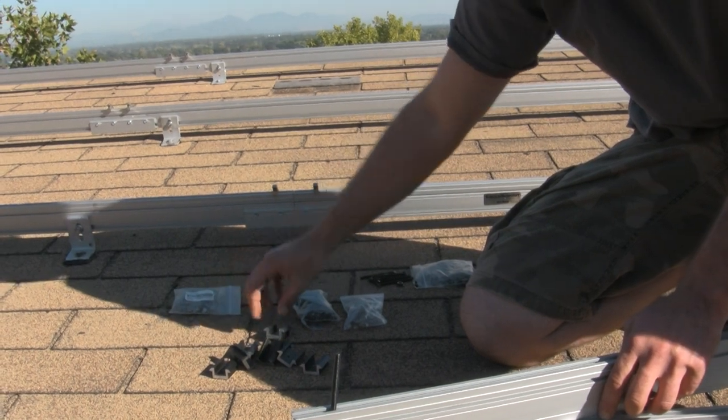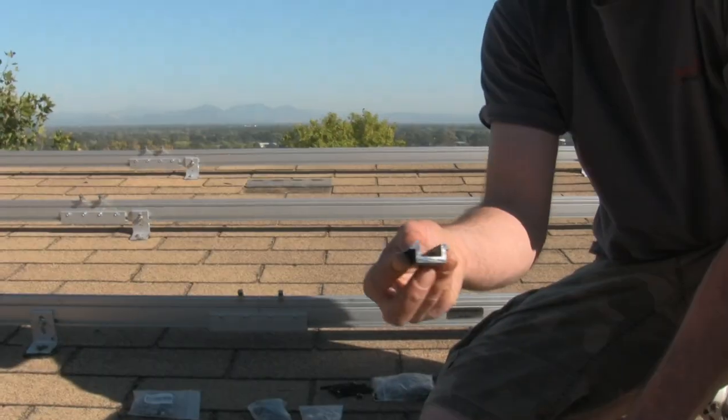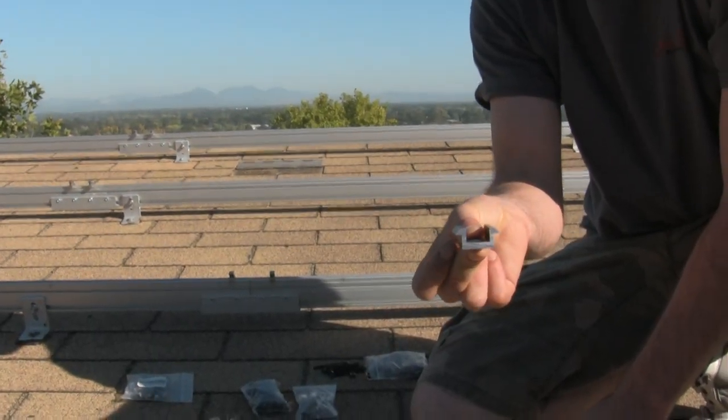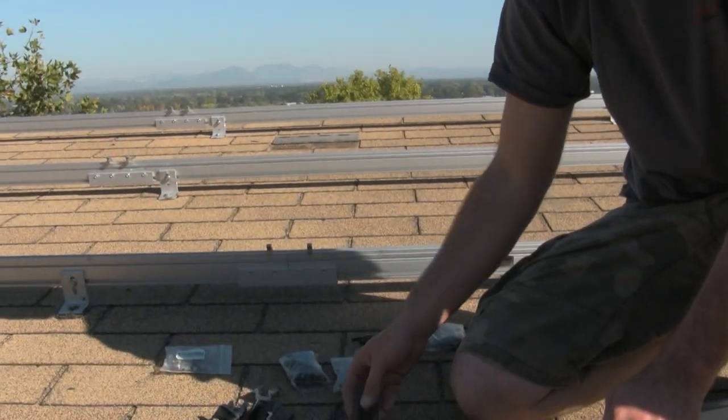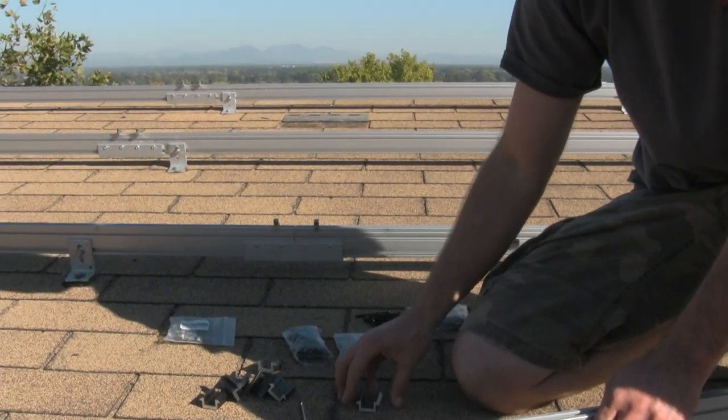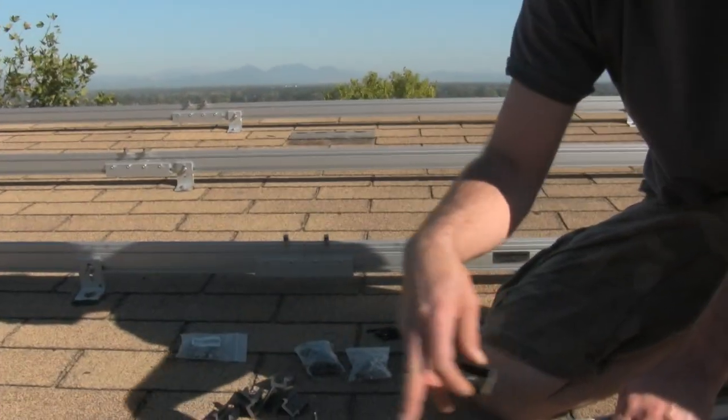You would have either a center clip, which bonds two panels next to each other to the rail, or an end clip — I have to get it out of the box — but the idea is the panels go on.